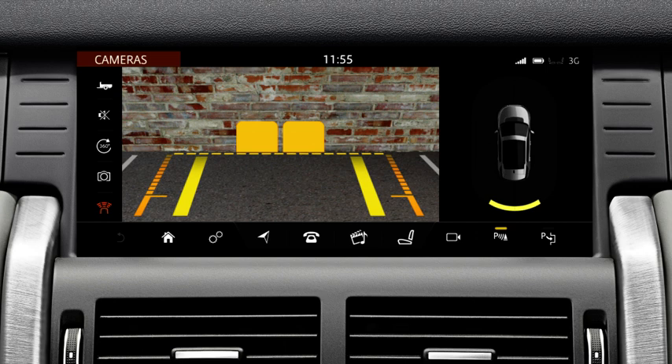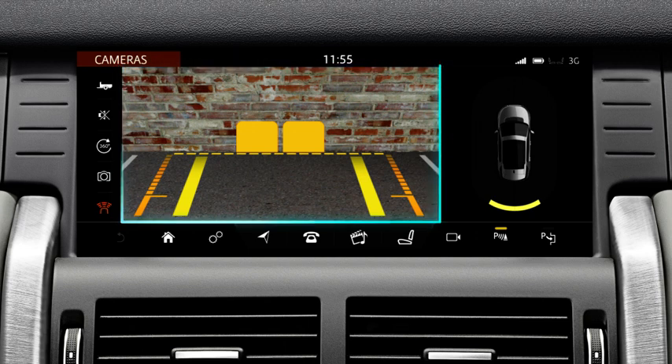The rear camera, mounted on the rear bumper, automatically displays a colour image from the rear of the vehicle. The rear camera image displays on the left side of the screen, and the right side shows the parking aid's 360 degree overhead graphic.